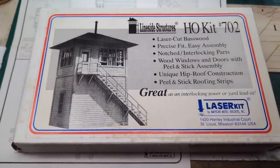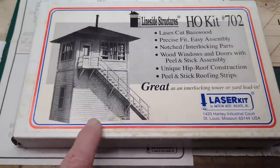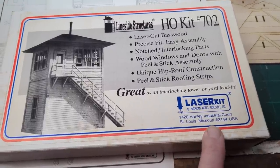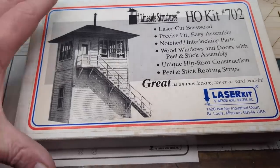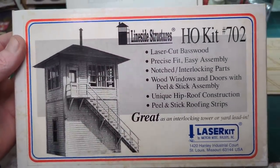I wanted to build this because it may be able to go over in Eugene Yard. He had this kit, and I also bought from Laser Kit or American Model Builders their small yard office, so either one would be cool. They're both kind of fun to build. All right, so this is what you're going to see — that's me building this little puppy.